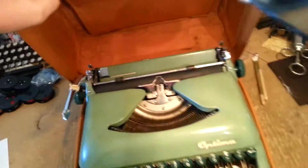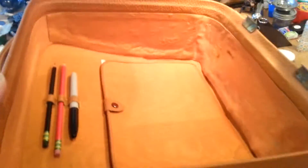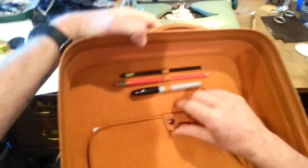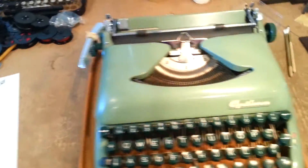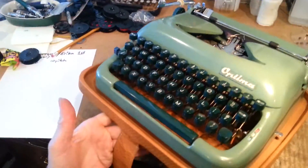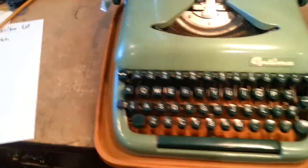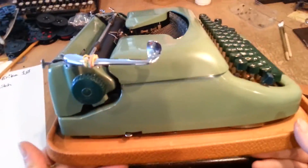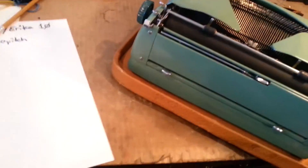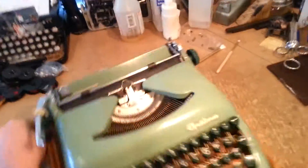The machine types 10 characters to the inch — it is quite nice. Love the inside case, crazy shimmery, a little bit of room for everything, lovely mint green, dark keys. It was pretty darn clean when I got it, and I've done a good bit of work on it — cleaning her up, shining her up, making sure she runs good.